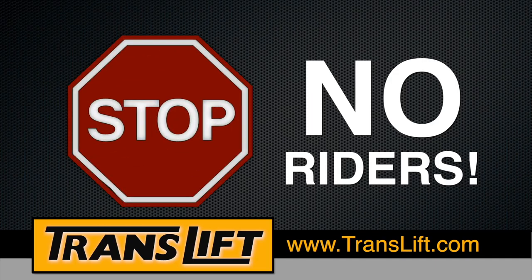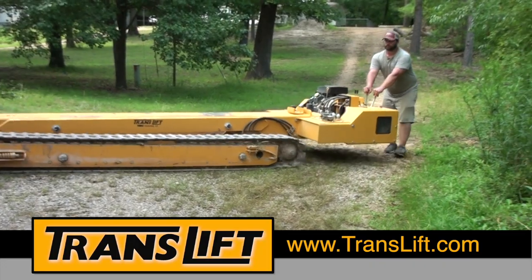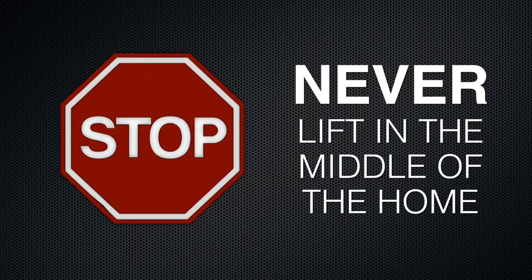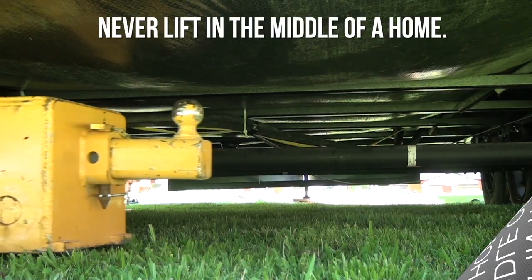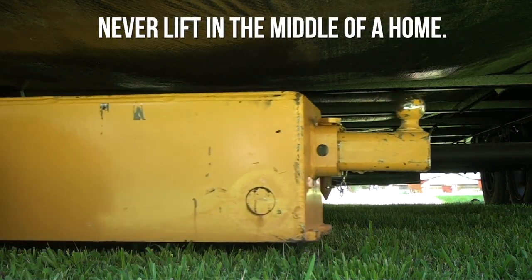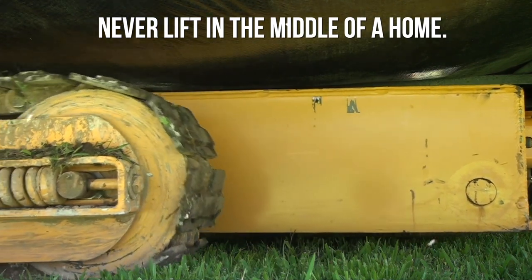No riders — never allow anyone to sit, stand, or ride on the TransLift during operation or at any other time. Never lift in the middle of the home. This is very dangerous and can cause a bend in the unit frame or cause the unit to slide endways off the TransLift.